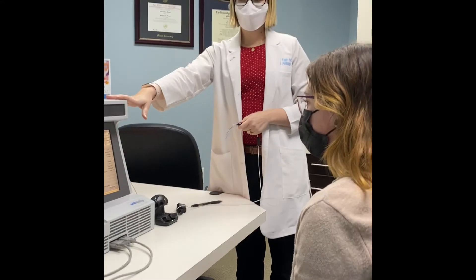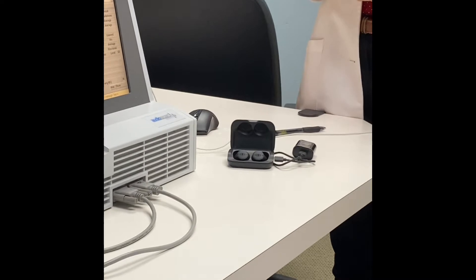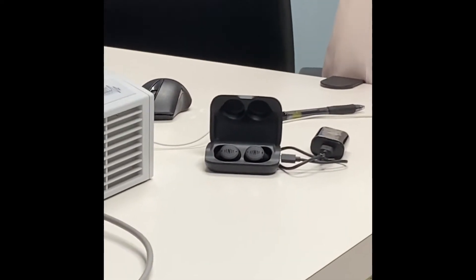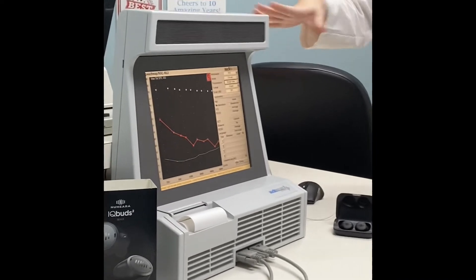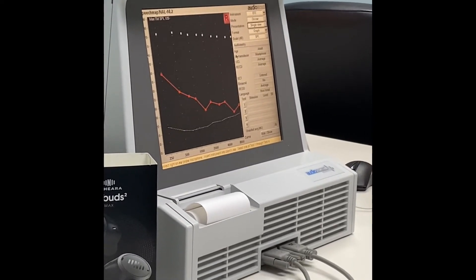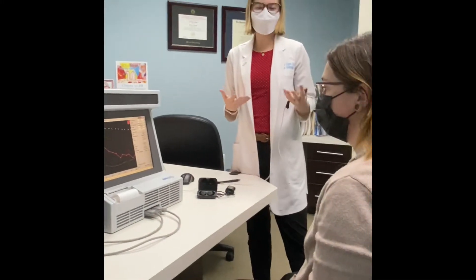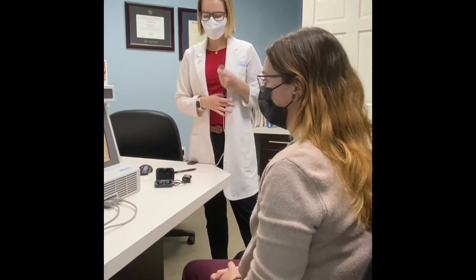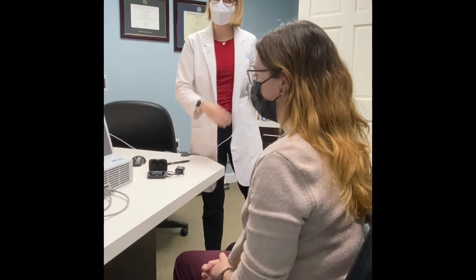What we are going to do today is use these Nuheera IQ Buds — some of the most popular sound amplifiers right now — and we are going to use real ear measurement to see exactly what they're doing, and if they are providing adequate prescriptive sound for what Nathalie is missing. Because her hearing is worse in her right ear, that's what we're going to start with.